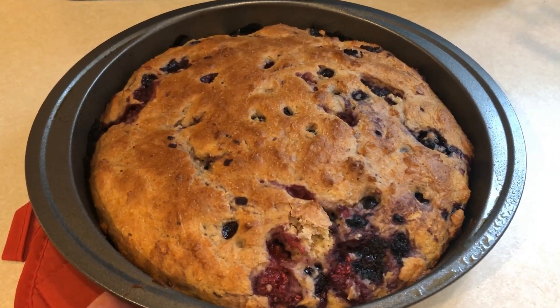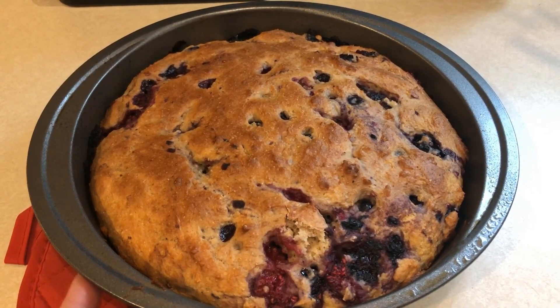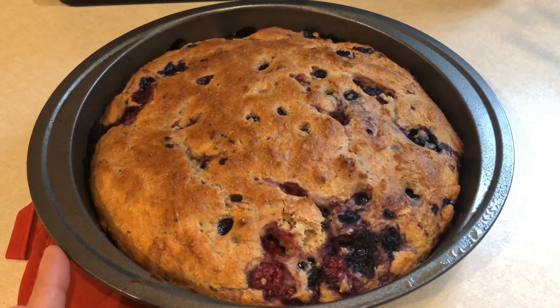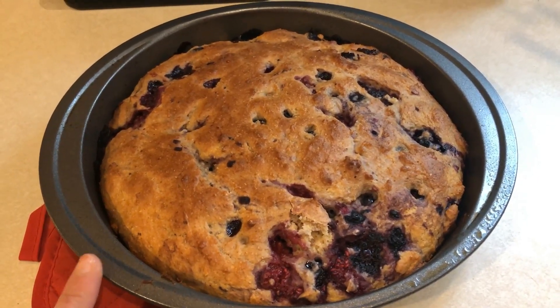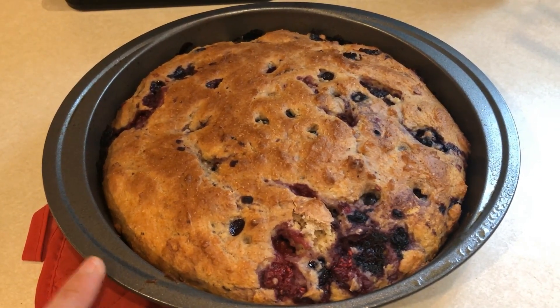The next thing I'm going to meal prep is going to be some berry scones using the Kodiak pancake mix. I'm excited to try this — it's a brand new recipe for me, so let's get into how you put this together.